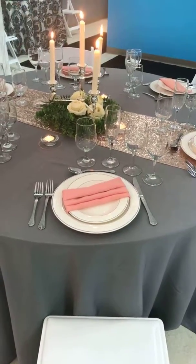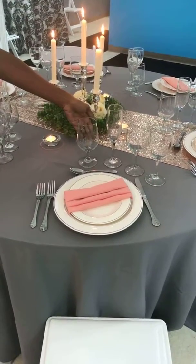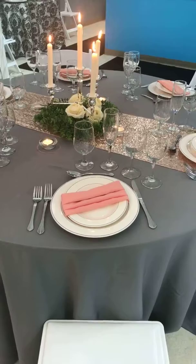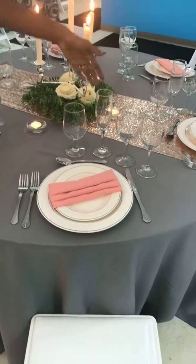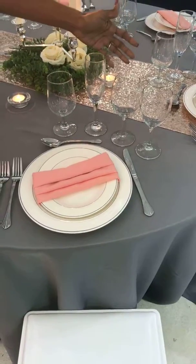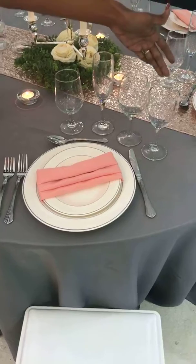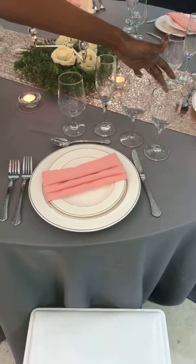On our glassware options, these are just a few but are the most rented ones. This one is the goblet — it's good for water, and some people actually use it for drinks as well. Of course the champagne flute, and then we have the bubble wine glass which is an all-purpose one, good for red and white.